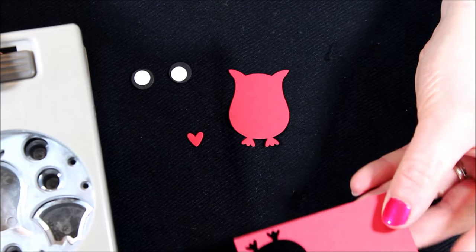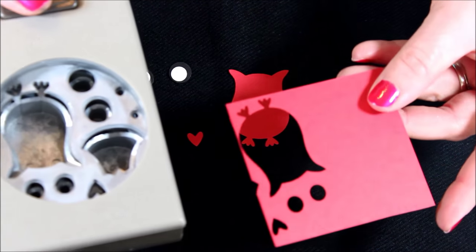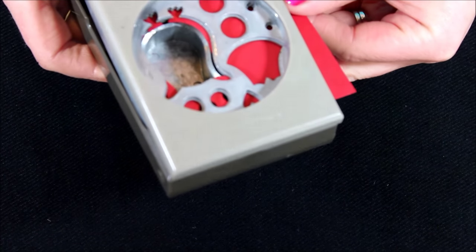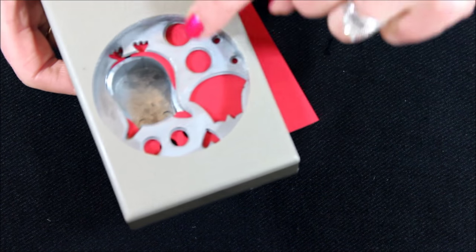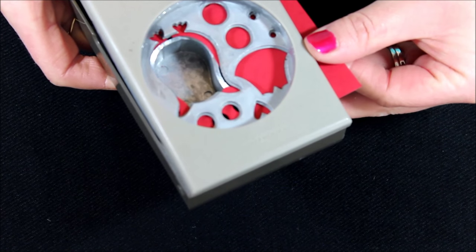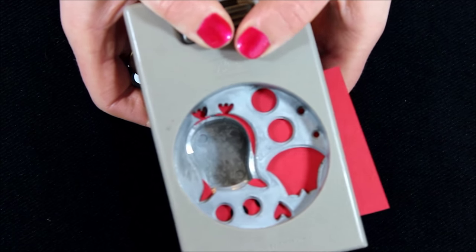I want to show you how I did the little piece for his tail. I have the Real Red cardstock that I used to punch out all the other pieces. I'm just going to slide this back in, and you'll see how I just have just a little sliver all down in here. And I'm just going to punch, and all the little pieces are going to go flying.